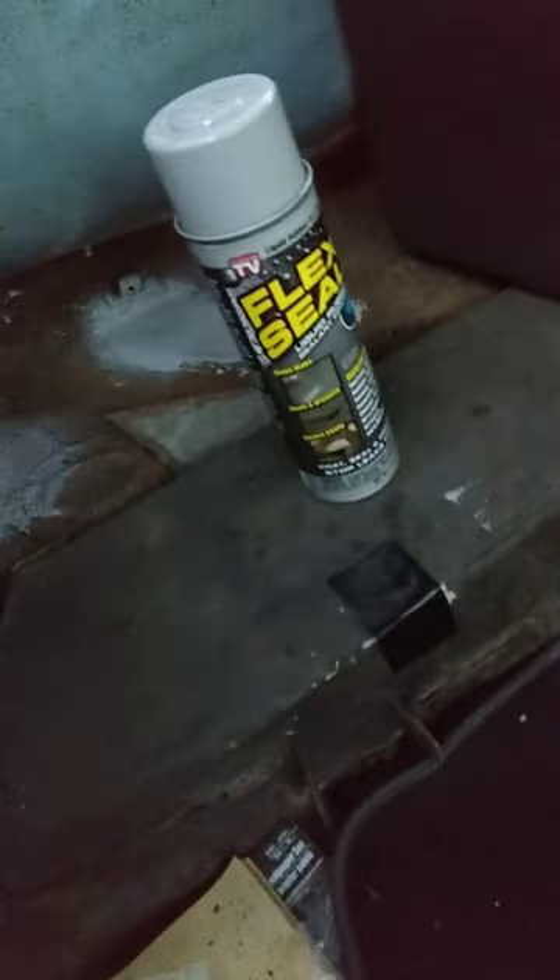Flex Seal — that stuff gets screaming hard, man. After about two or three days it cures all the way through. It takes 24 hours and gets even harder. I highly recommend this product if you're doing floor panels. I think it's best to just do it inside the car — get a gallon of Flex Seal and do the whole inside panel.